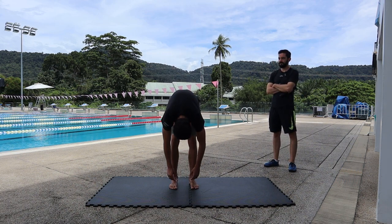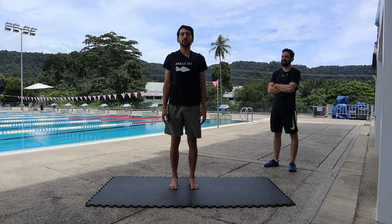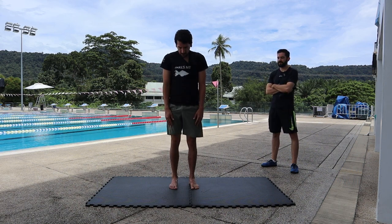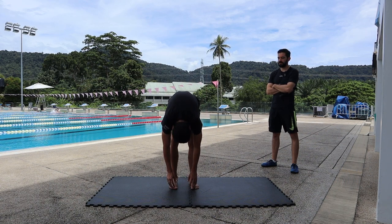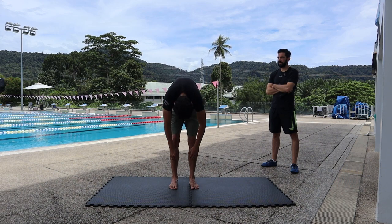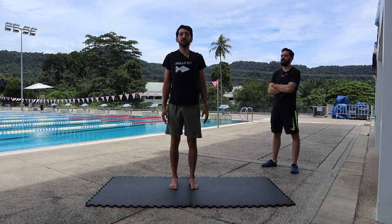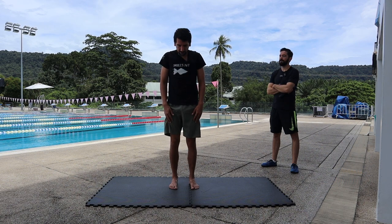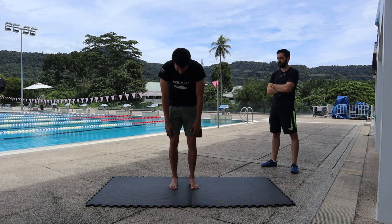Four, five, six, seven, eight, nine, and last one — ten. I think I did eleven, even better!